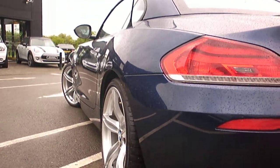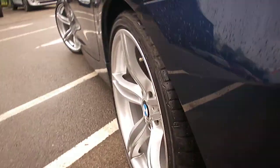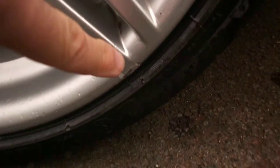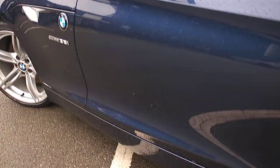Looking to the nearside of the car, looks good. Nearside rear tyre is probably 3-4mm on, and again the rim is in good order. There is a chip just on the bottom there. Nothing down the door — all looks good. Looks a very straight, clean car.